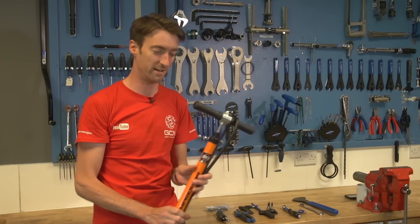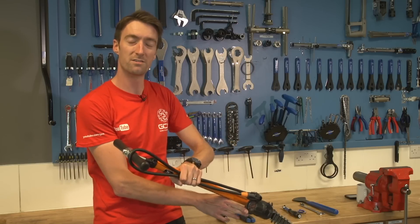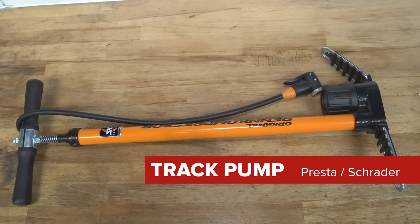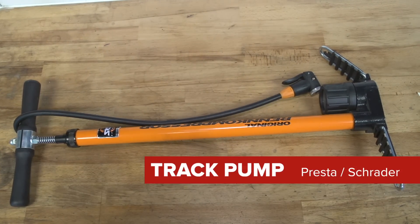Probably the most essential thing for any cyclist. This is what is known as a track pump. It's got a gauge at the bottom so that you can tell exactly what pressure your tyres are at, either in bar or PSI. Those are used for mountain bike and road inner tubes. You get Presta and Schrader valves, and if you get a good quality pump it will be able to fit both of them.